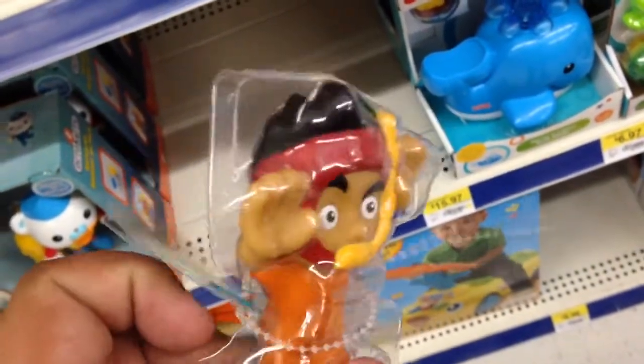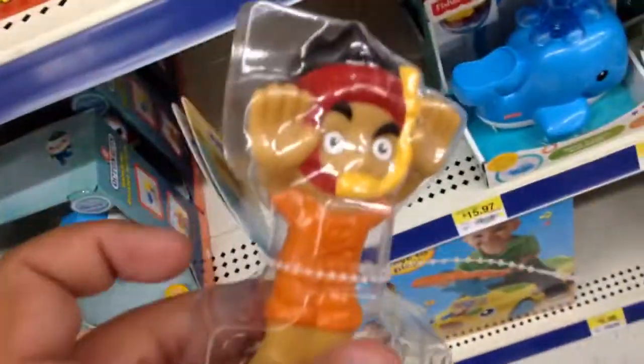It's soft. It fills up with water. You squeeze it and water squirts out of his snorkel there. Pretty cool.